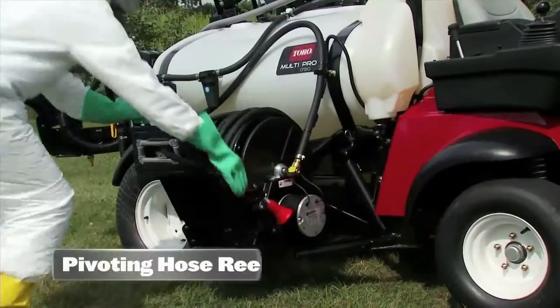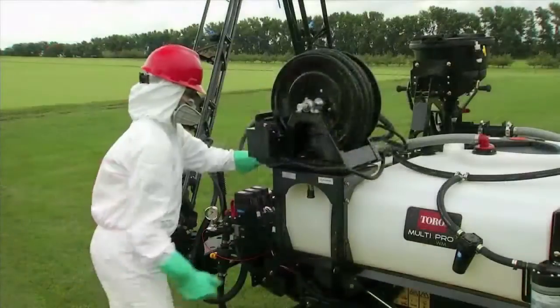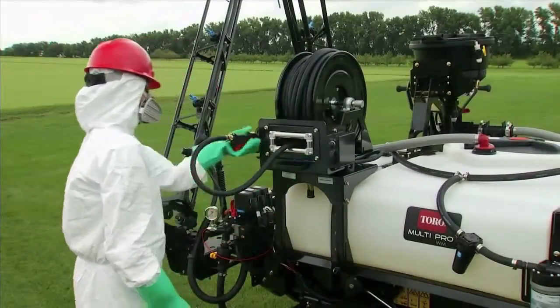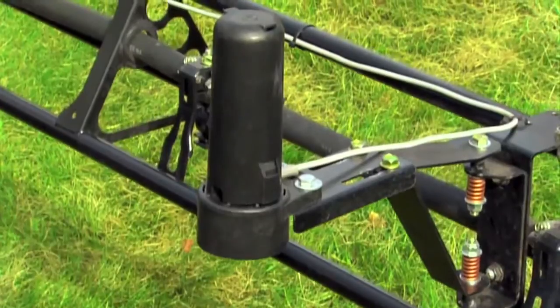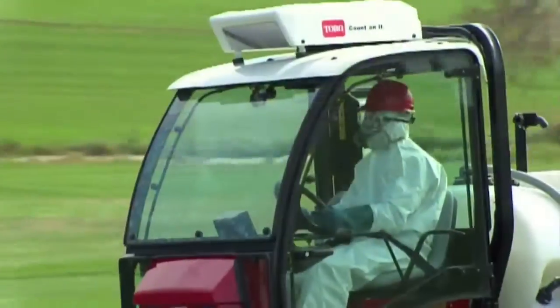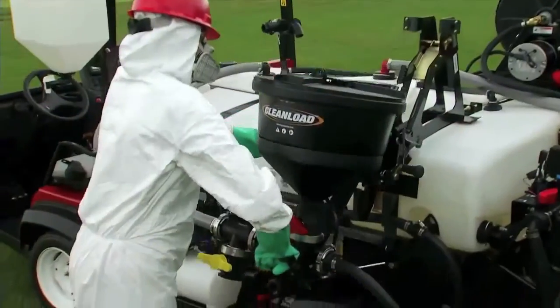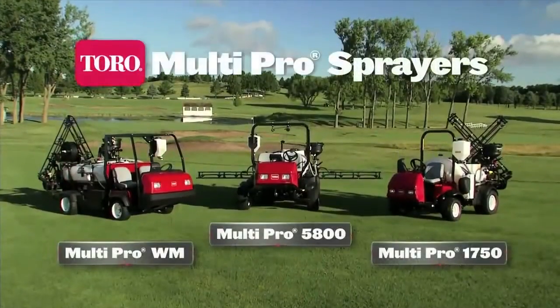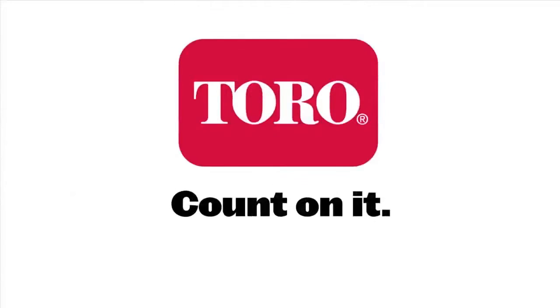There's even an optional pivoting hose reel accessory for the MultiPro 1750 and MultiPro Workman, which makes it easier for spot or walk-boom spraying. There are a lot of other accessories available, so check out Toro.com or talk to a Toro-authorized distributor. The Toro MultiPro family of sprayers — superior accuracy, reliability, and performance. Toro. Count on it.